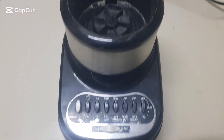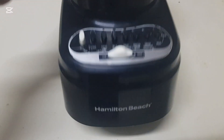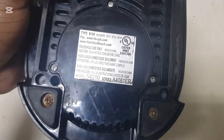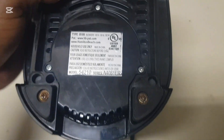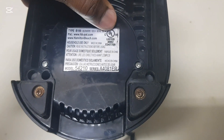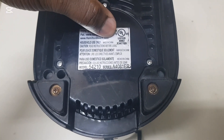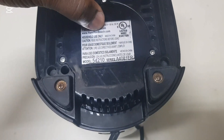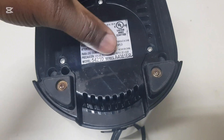We have this Hamilton Beach blender here that's not working. These are the specs — the type of blender, the voltage, the wattage. You see that UL right here in the circle? That means this equipment is tested and certified. Anytime you see this UL, it is certified. There's also a model number on the series.